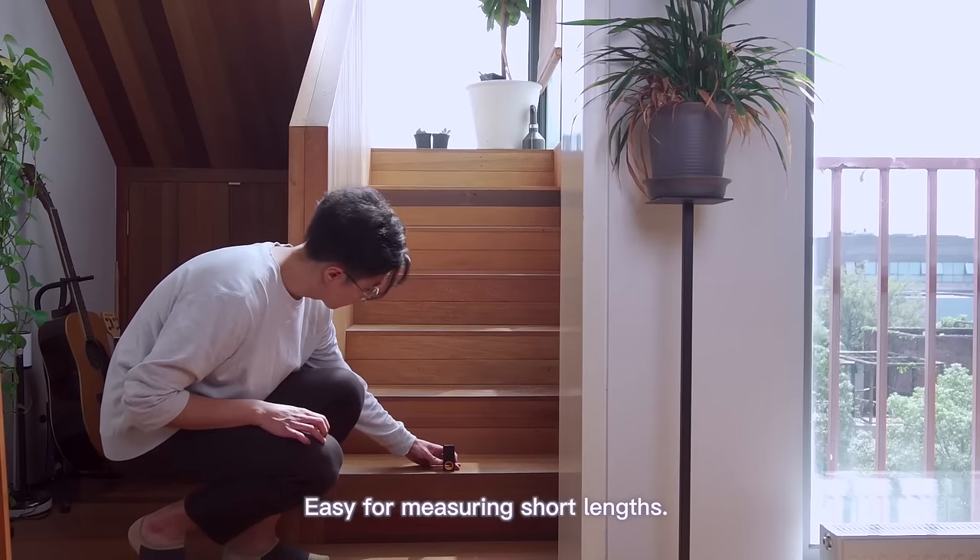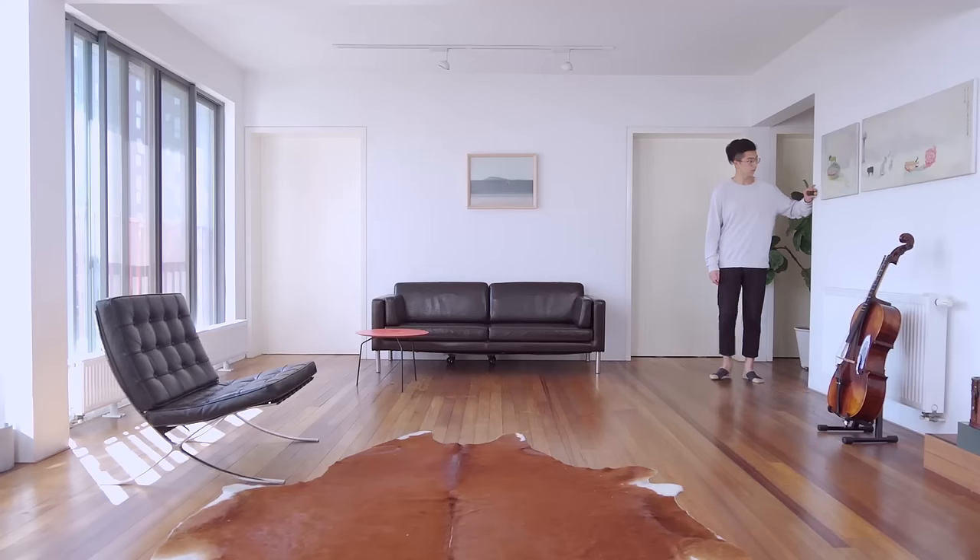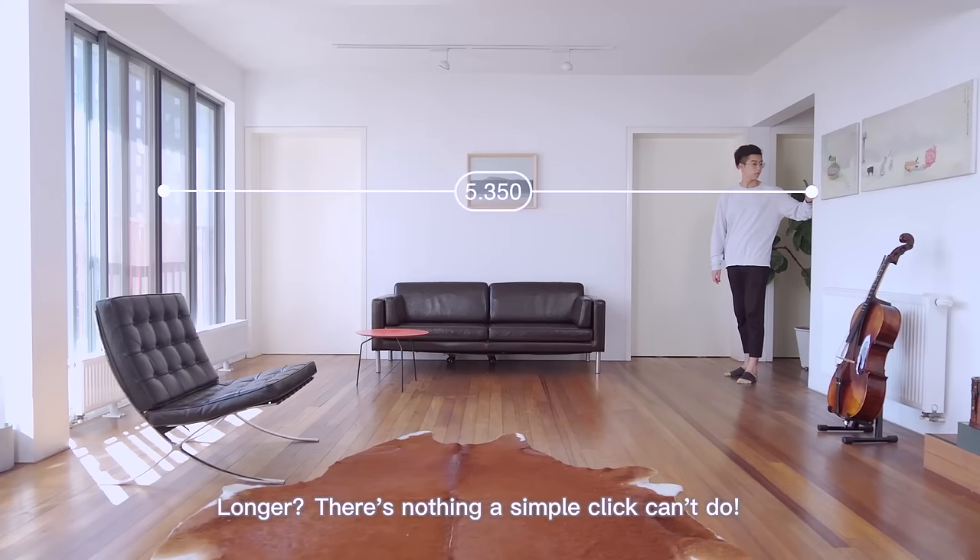Easy for measuring short lengths, but how about long lengths? A piece of cake. Longer? There's nothing a simple click can't do.